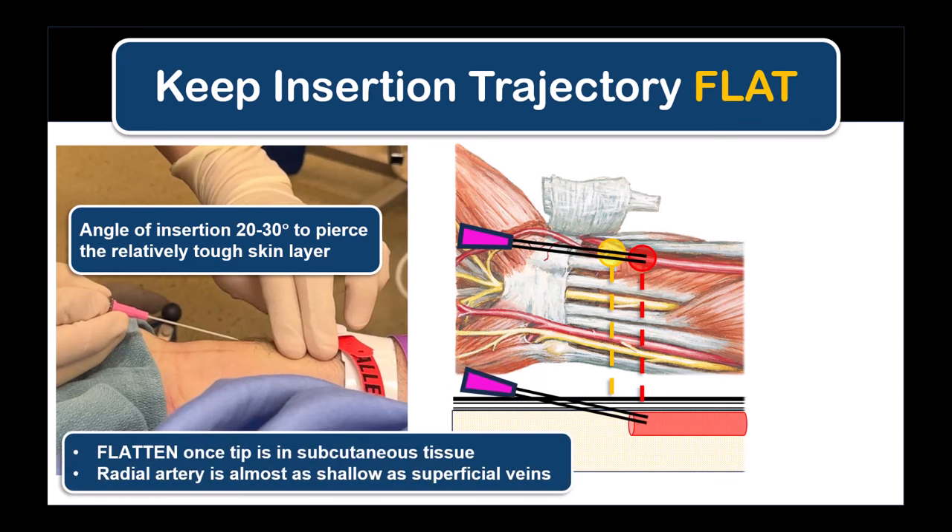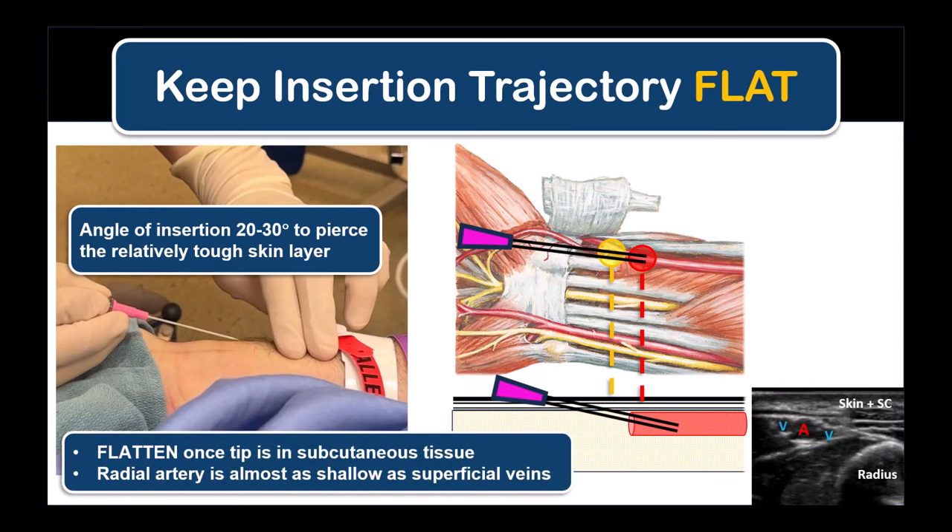Once the needle tip is in the subcutaneous tissues, flatten the trajectory as you advance towards the artery. The radial artery is generally a very shallow structure in most patients and should be approached as though you were trying to cannulate a superficial vein. This will avoid piercing the back wall as you enter the vessel and going through and through. Remember that this is a cannulation procedure and not just an arterial stab to obtain a single arterial blood gas sample.